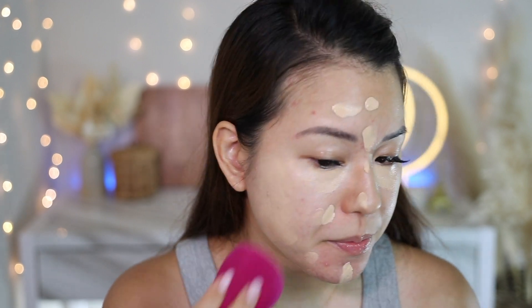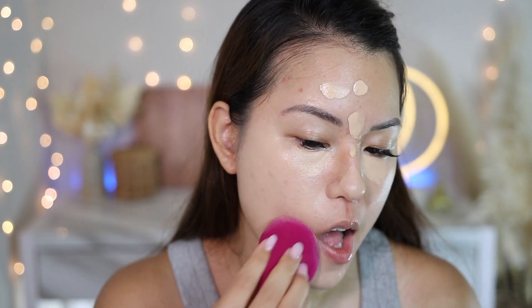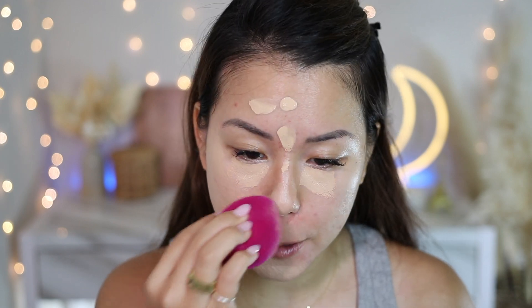As a CC cream, this gave me quite a lot of coverage even using a sponge. I'm shook — it gives you that foundation-level coverage. It covered up my redness really well. This is one side of the face with the CC cream on, and honestly it kind of looks like a foundation to me, just slightly less coverage. As a CC cream, that's definitely a lot of coverage. You can see the redness on the bare side of my face is significant compared to the covered side.